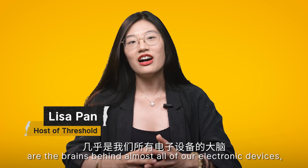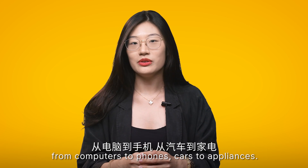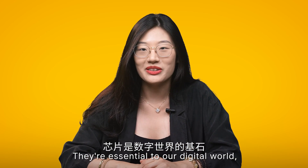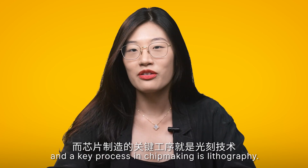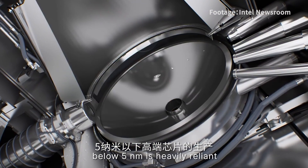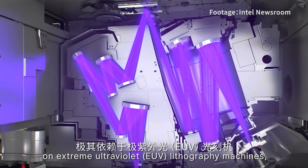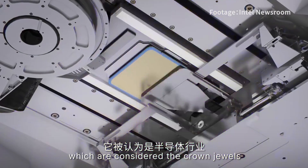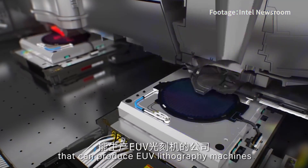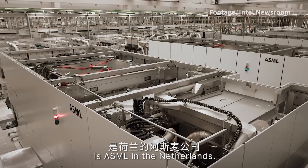Microchips or semiconductors are the brains behind most of our electronic devices — from computers to phones, cars to appliances — they are essential to our digital world. A key process in chip making is lithography. The production of cutting-edge microchips below 5 nanometers is heavily reliant on extreme ultraviolet (EUV) lithography machines, which are considered the crown jewels of the semiconductor industry. The only company in the world that can produce EUV lithography machines is ASML in the Netherlands.